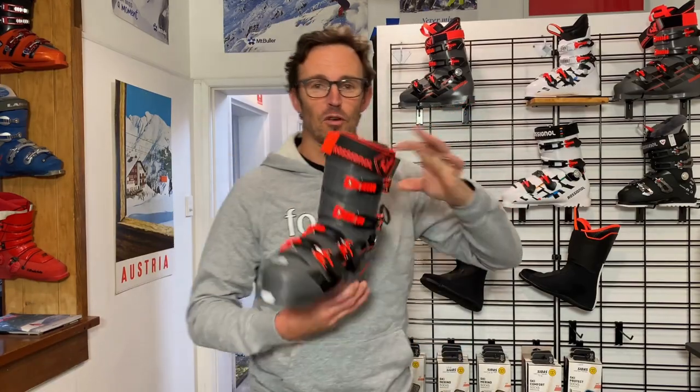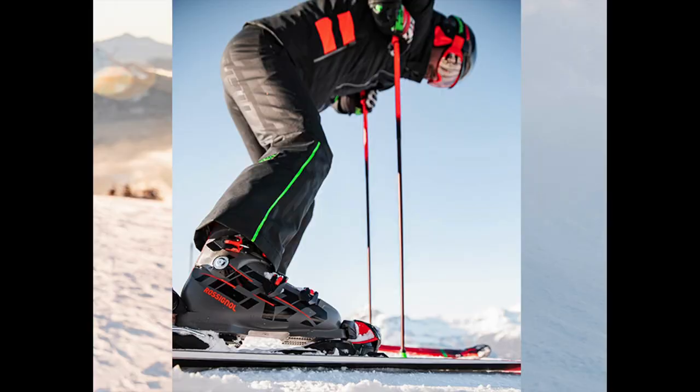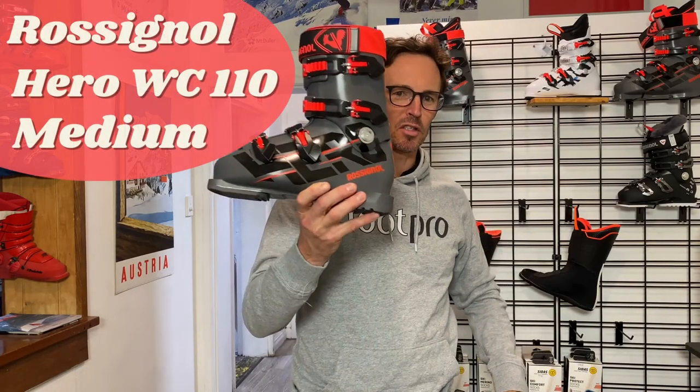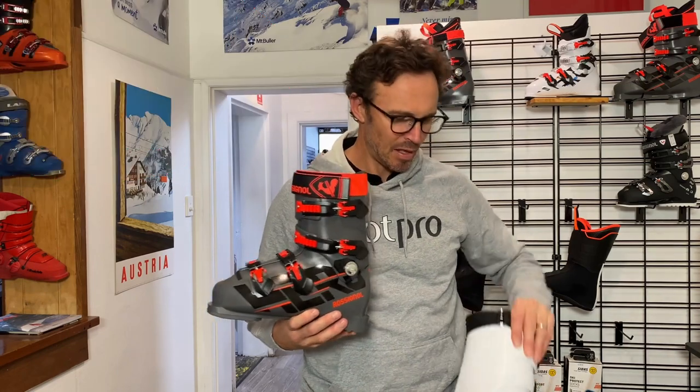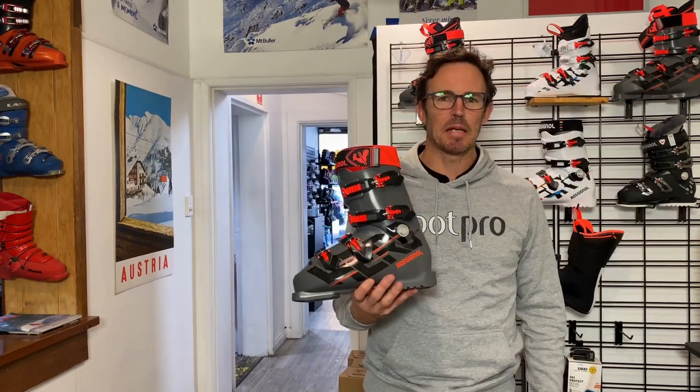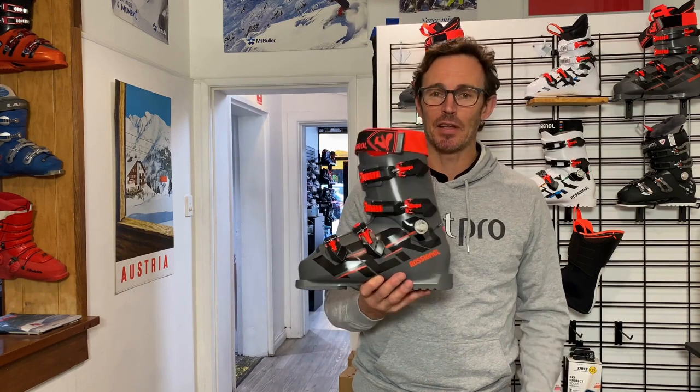We're going to talk to you about the new Rossignol Hero range, and in particular the Hero 110 Medium. We're going to talk about what's different between the one that's just dropped this season and what was out last season. The Rossignol Hero 110 Medium — that's a 110 flex.